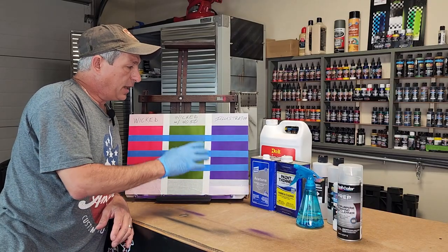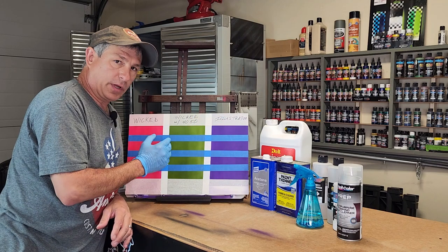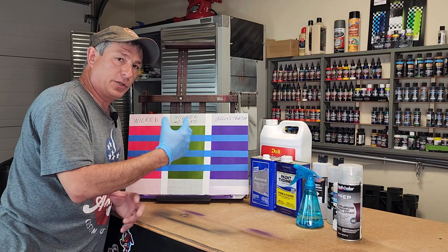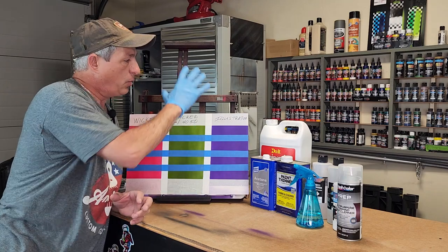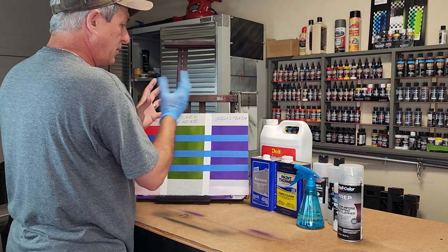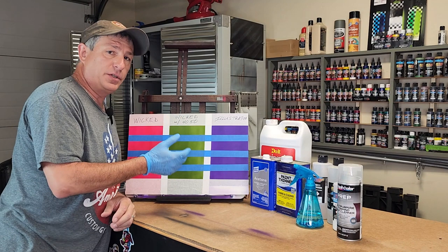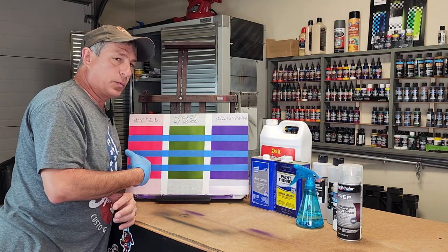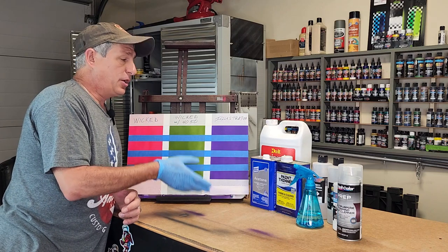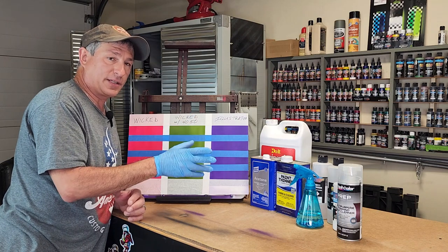Let's start by identifying the difference between illustration colors and Wicked colors. Illustration paint is made for illustration artists who are working on a canvas or a board, where you're probably not getting too many fingerprints on your surface. Now if you do need to clean it, what you have to remember is as long as you're using a solvent-based cleaner you should be safe — it shouldn't affect the paint. I'll show you that in a second.